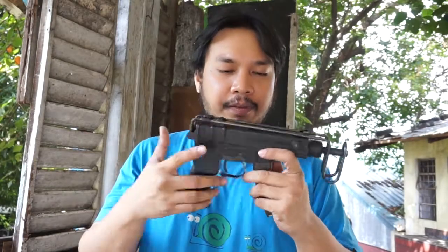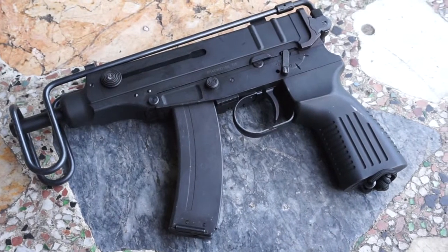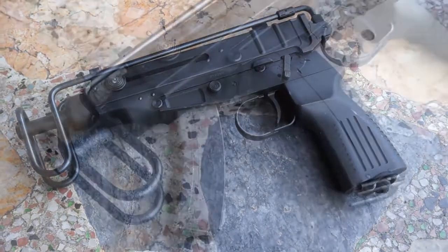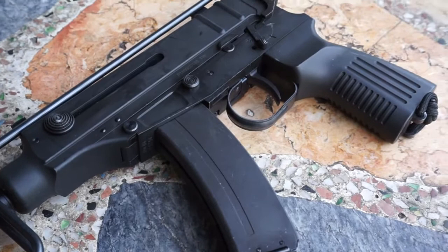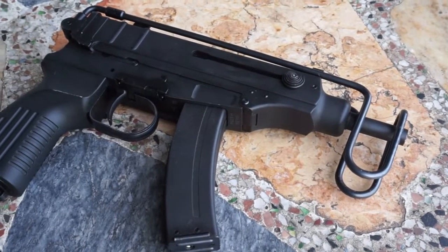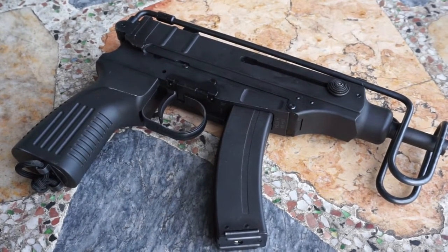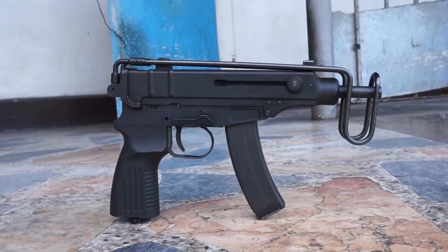First up on our review list is the VZ-61. This is basically a replica of the real Czech-made, CZ-made VZ-61 Scorpion. This one was actually made for tankers, uses a very tiny .32 ACP round that's very common in Europe, not so common here in the Philippines and in the U.S. This is a rather faithful replica by KSC/KWA.